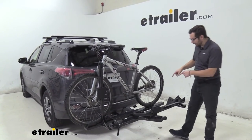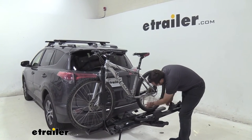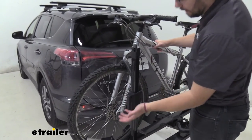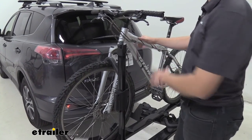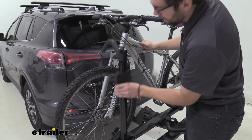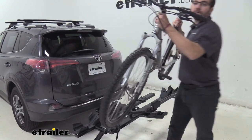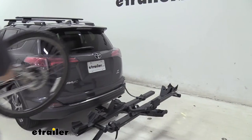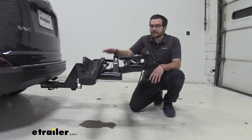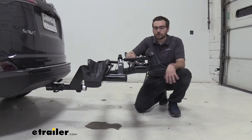Removing the bike doesn't take many steps. Go back to the rear strap, press in on the lever to get that out of the way, fold it back, and then go to the front hold. Make sure you're holding onto the bike so it doesn't tilt into the vehicle, then press in on that lever, slide it up and out to the side, and grab your bike. The tiered system here makes it easy to fit handlebars and deal with other fitment issues.